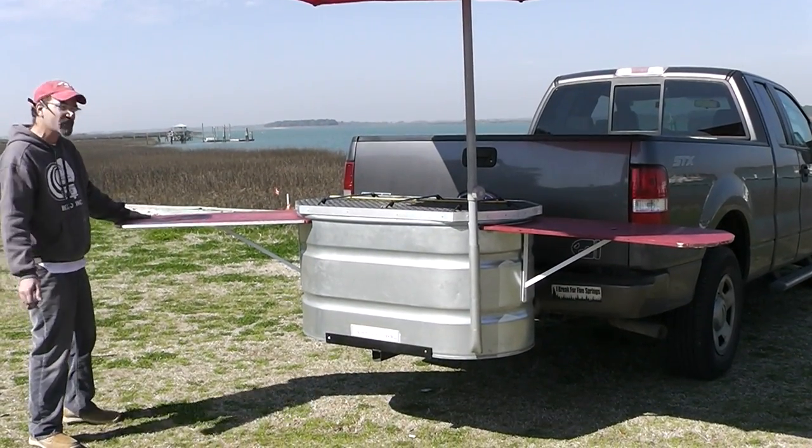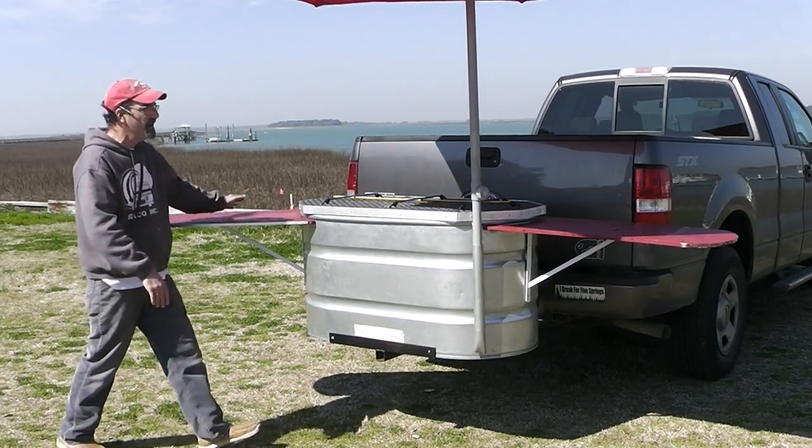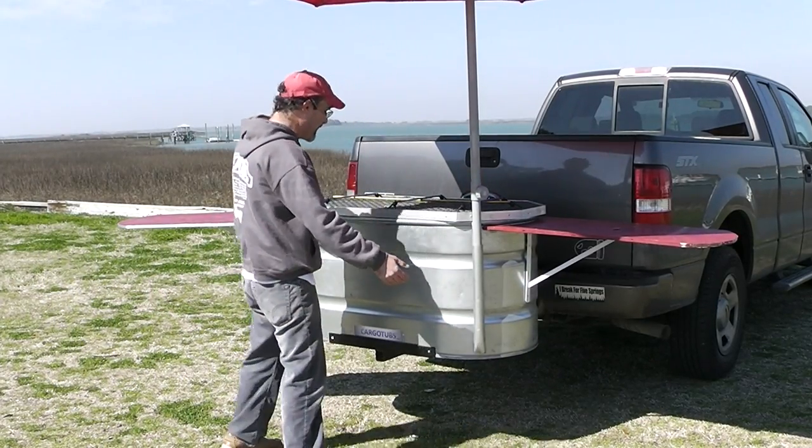I put a couple of table extensions on this. You can put your grill on one side, and you've got plenty of room left over for your beverages and a little picnic area.